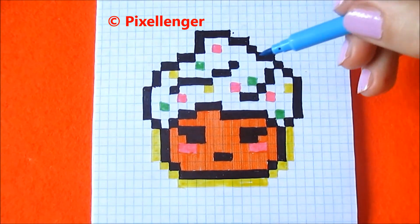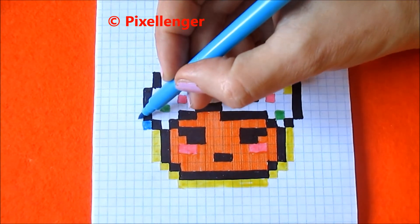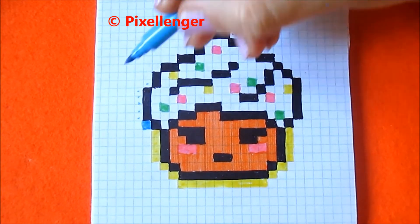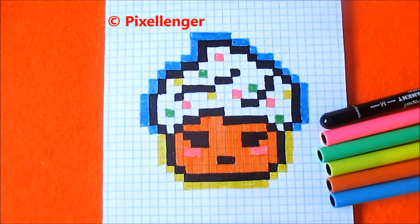Now I take the blue felt pen and continue the same. I color one box here, these four boxes, and outside this outline. I think it looks better. It's finished drawing. I think it's very nice, very colorful and cute cake. You can give me your likes for my idea, for my picture. Please subscribe to my channel. See you soon. Bye!